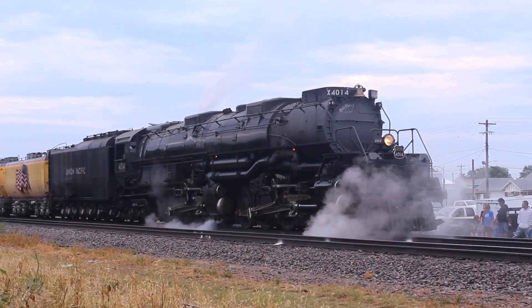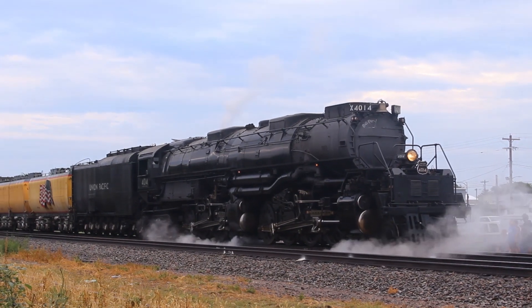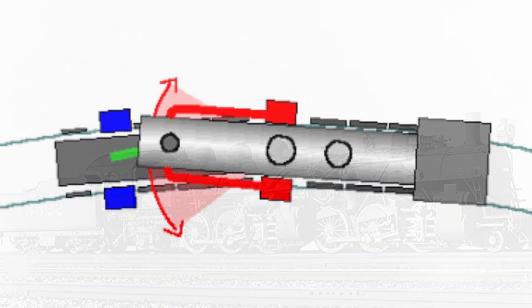How can something like a Mallet-type steam engine take curves when it has a massive and lengthy boiler that can't be bent? There have been experiments in the past with flexible boilers, mostly pioneered by the Santa Fe, but they just didn't work out, which led engineers to create articulated driver sets.